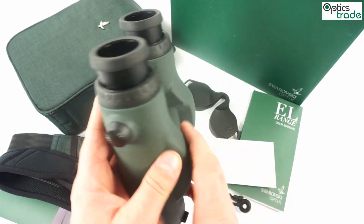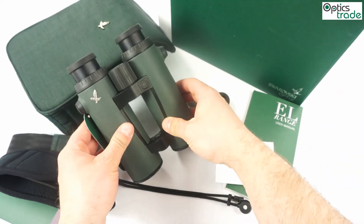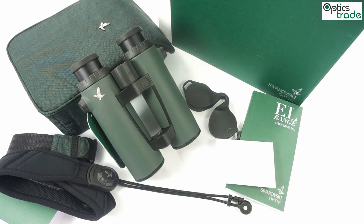These binoculars have an automatic adjustment of brightness of the internal display. That means the reading for the meters is always illuminated with the right intensity. Whether you are using these binoculars in low light or during bright daylight, it changes automatically.